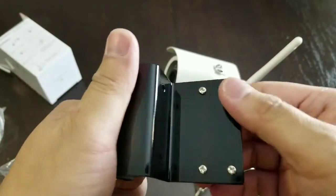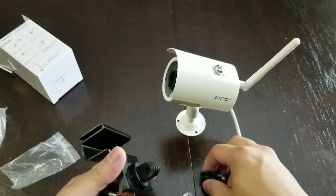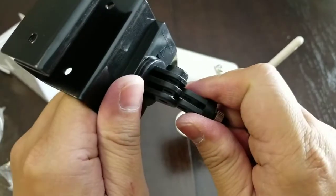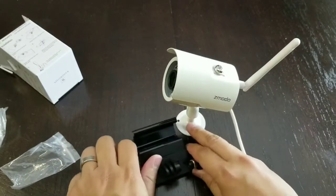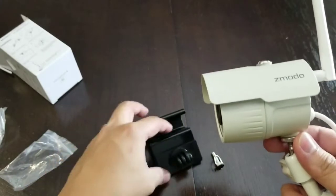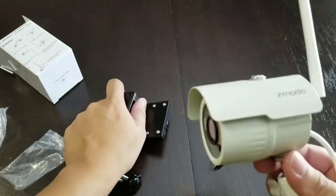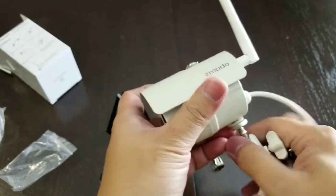This right here is mounted already — no need to tweak it, and here's your screw to mount it. Let's go ahead and install it. In this case I would want to attach it this way. It's upside down, so what I'll do is take out my base mount.